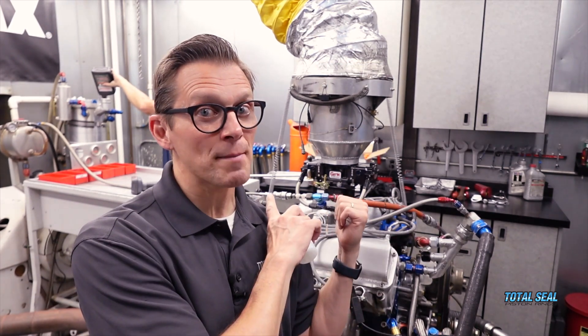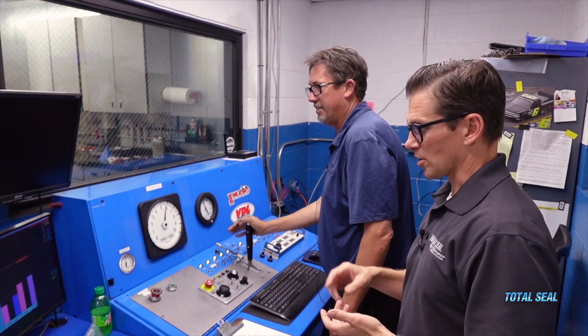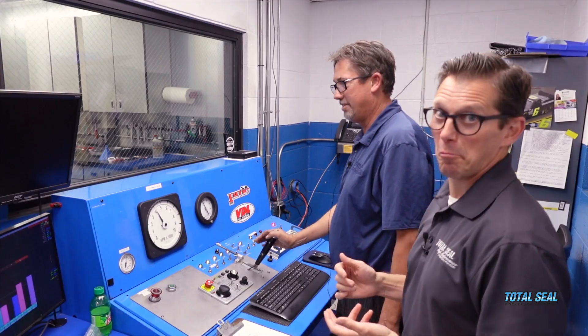So let's put this twin blade on there, put in some Q16, and find out what she's got. This is how they get qualifying runs — cold water, hot oil, a couple degrees of timing. Here we go.